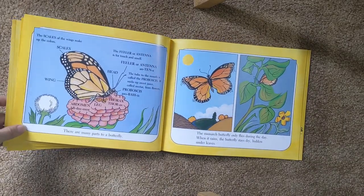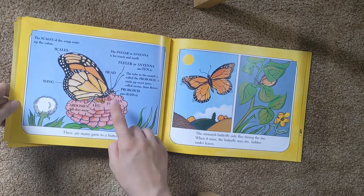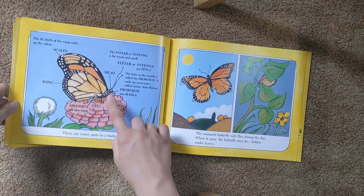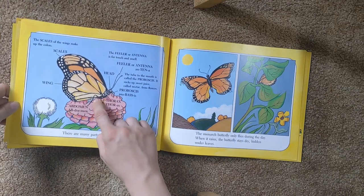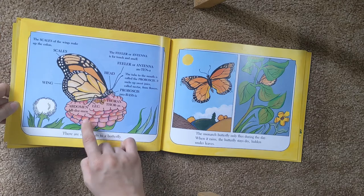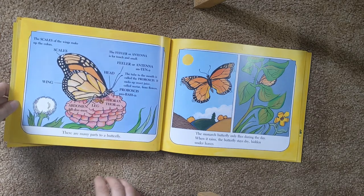There are many parts to a butterfly. The feelers or antennas are for touch and smell. The proboscis is a mouth — that's the tube it uses to suck up nectar from flowers. This is the thorax. There are its legs. It has an abdomen, wings, and there are scales on the wings that make up all the colors.